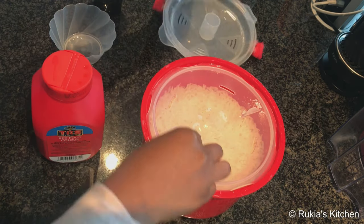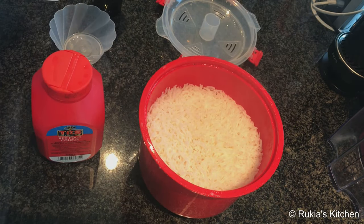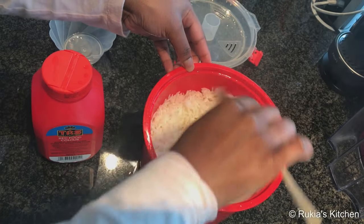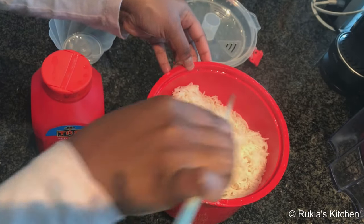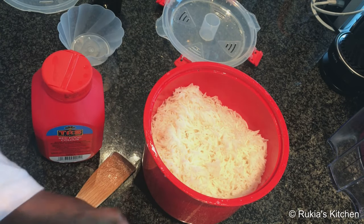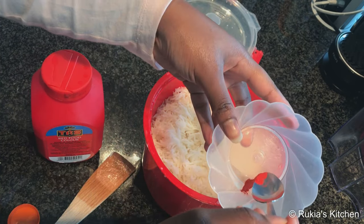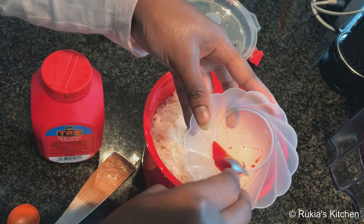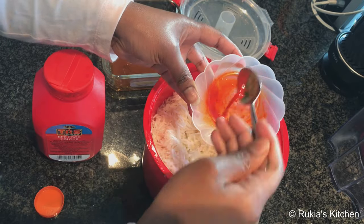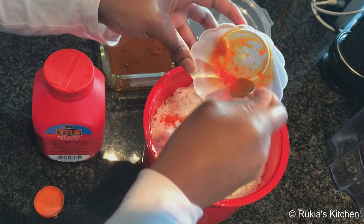After fifteen minutes my rice is ready. I'm going to mix my rice before decorating it with food coloring. The first color I'm going to use is orange — I'm going to dilute it with a bit of water and some oil, then sprinkle it all around the rice as you can see in the video.